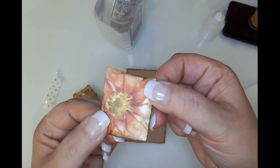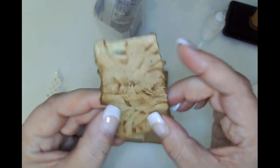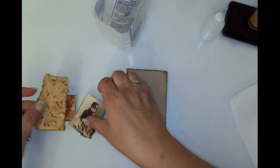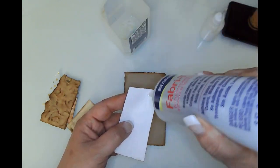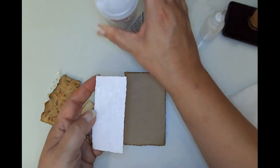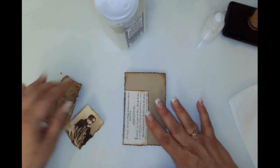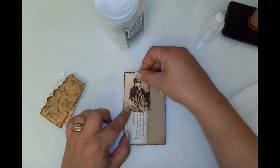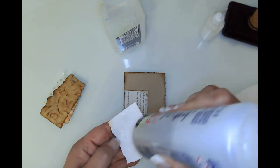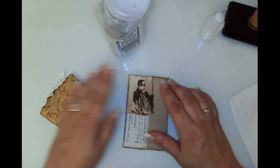I'm going to use my Fabri-Tac — I love that it's predictable and works really well. I'm going to layer these up incorporating bits from the kit. This is one of the images from the kit, and this is some embossed paper I did — a 3D embossing folder on some of my coffee-dyed paper, and I just love how that turned out. I've got my ring light on because the weather is pretty gloomy.